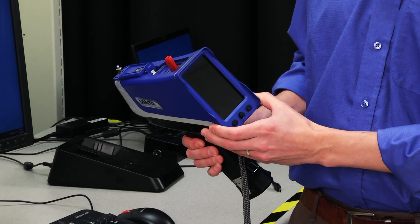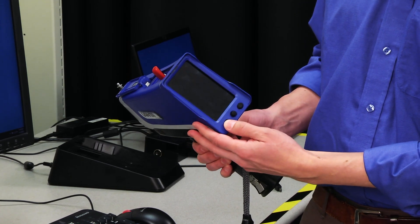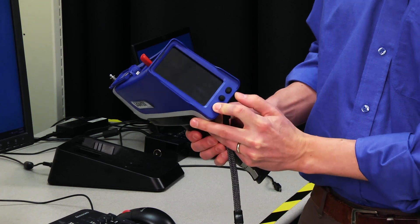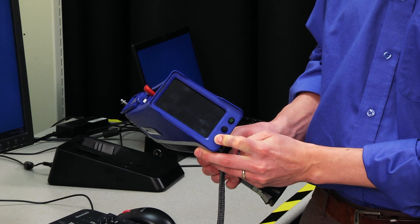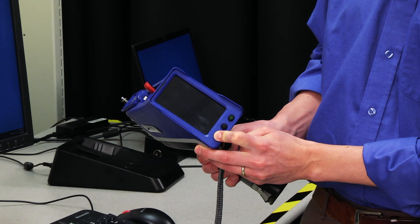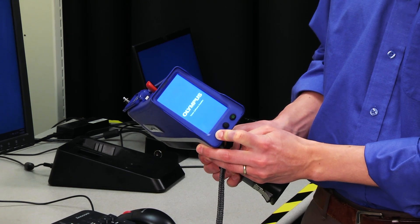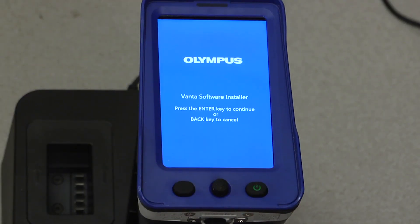Once the USB device is inserted in the instrument, hold the left button on the back of the instrument and turn the power on. Continue to hold the left button while turning the power on. As the instrument boots up, you will see the Olympus Vanta software installer screen display on the instrument. At this point, the software can now be installed on the instrument. Press the center key to begin the installation.